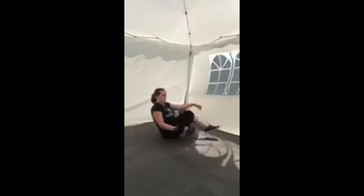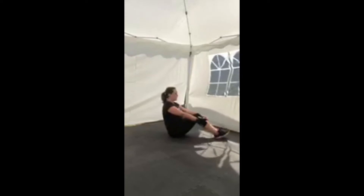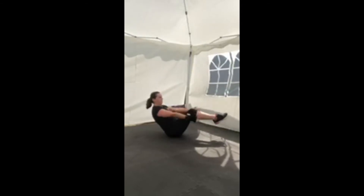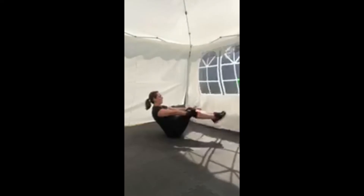The fourth exercise is a V-sit. You can either do it as a hold or as a movement — lift up and down, up and down, or hold. If you're feeling super strong, you can hold it and extend to a full V.